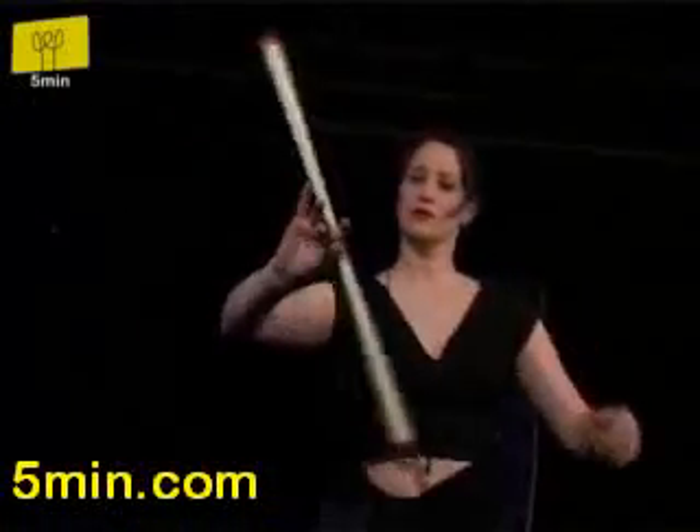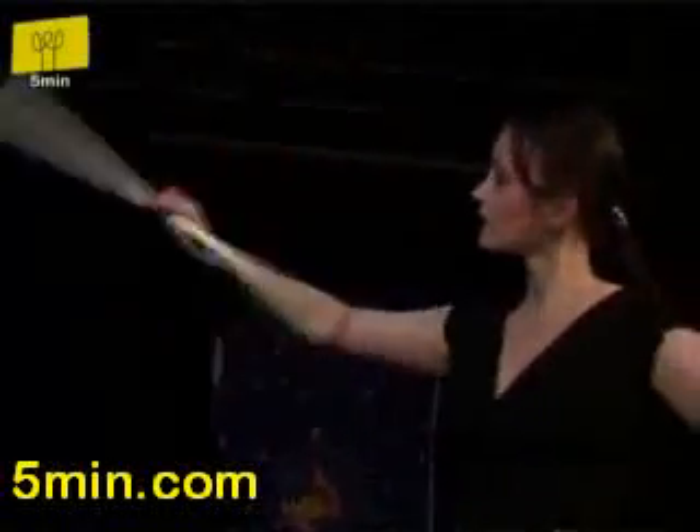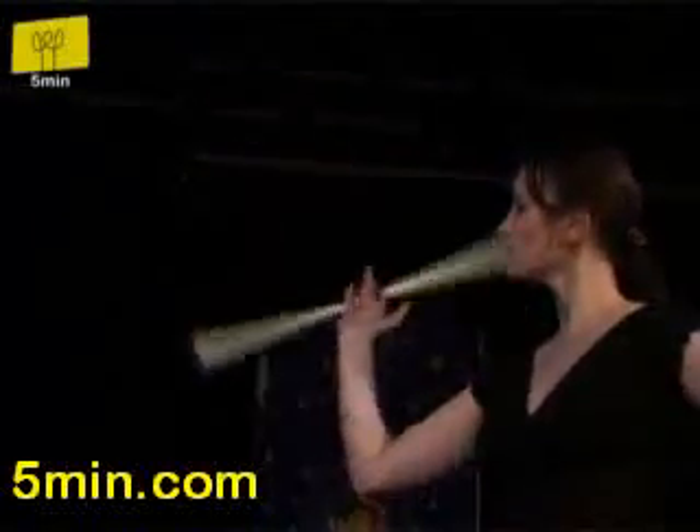You take the sticks away. Easy finger manipulations, I would call them. You just slide them through your fingers. One, two, three. One, two, three.